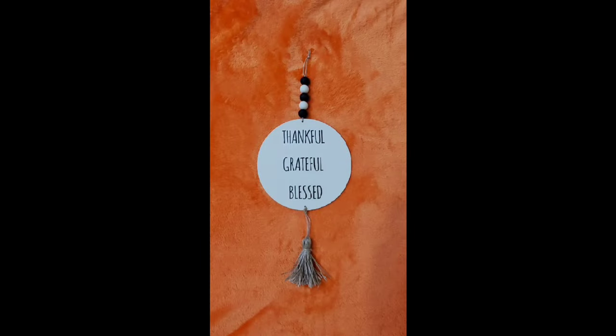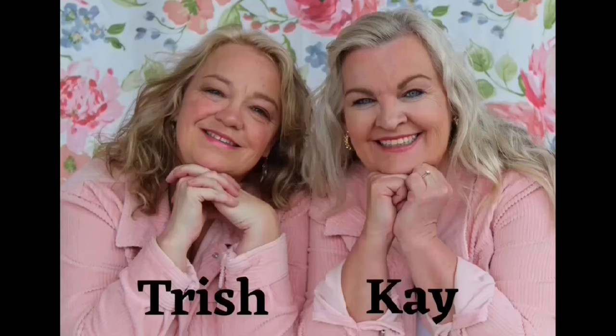Thanksgiving is my favorite holiday and sometimes I think we skip over it and go from Halloween to Christmas. Well, happy Thanksgiving, y'all.